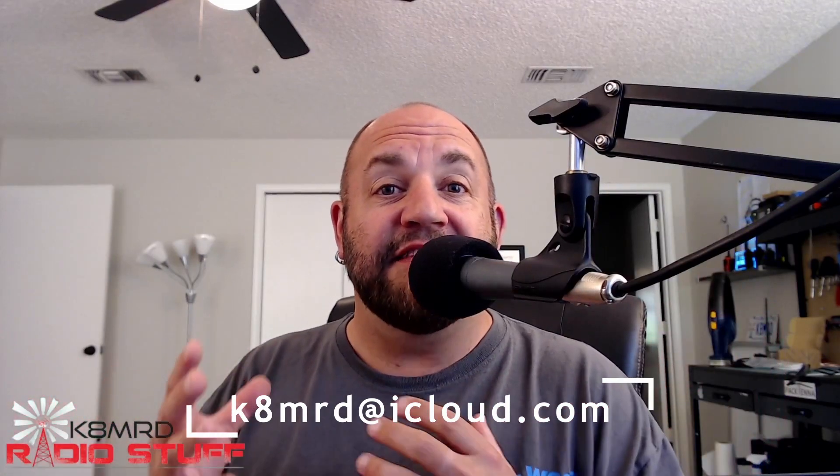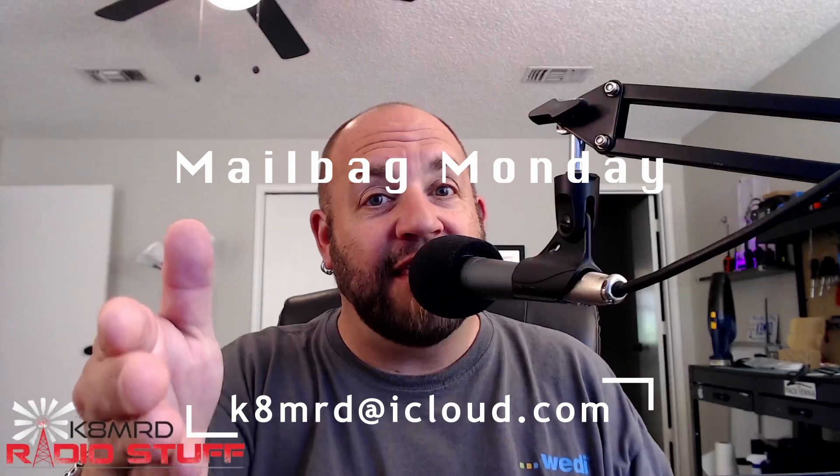Welcome to Mailbag Monday number 12! An interesting fact: the number 12 is often referred to as a dozen — a little food for thought, a freebie for you guys. If you have questions you want answered, shoot me an email at k8mrd@icloud.com and in the subject include 'Mailbag Monday' so I'm sure to hopefully not ignore your email and actually answer it on a future episode.